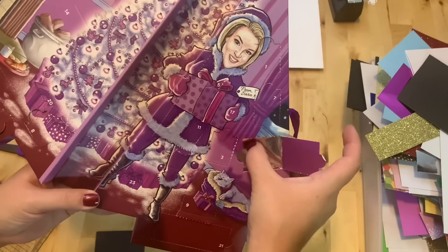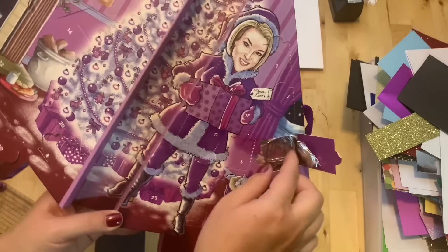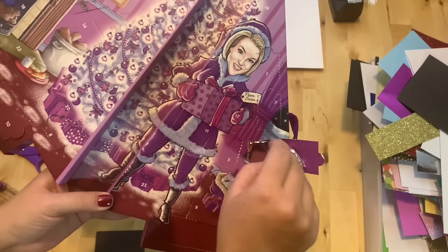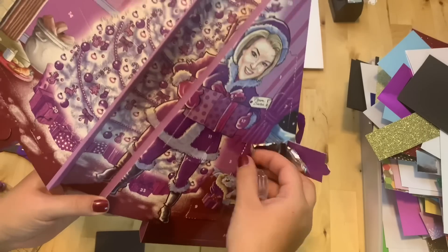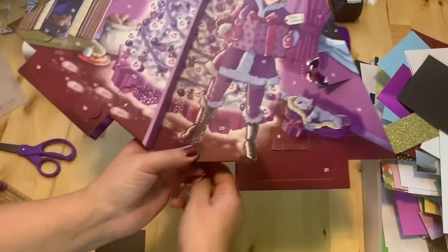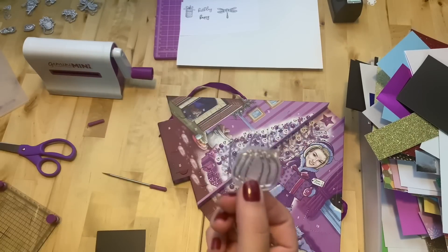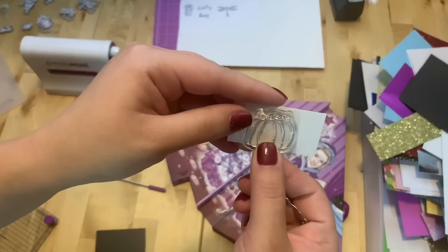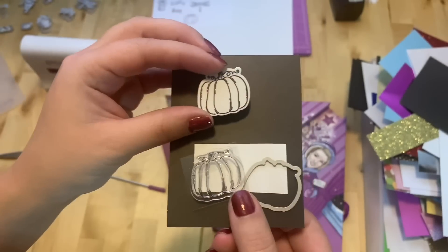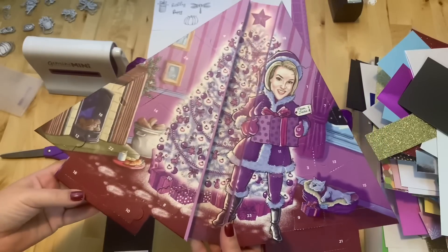Number thirteen is right here — let's see what we've got. It's a cute pumpkin!